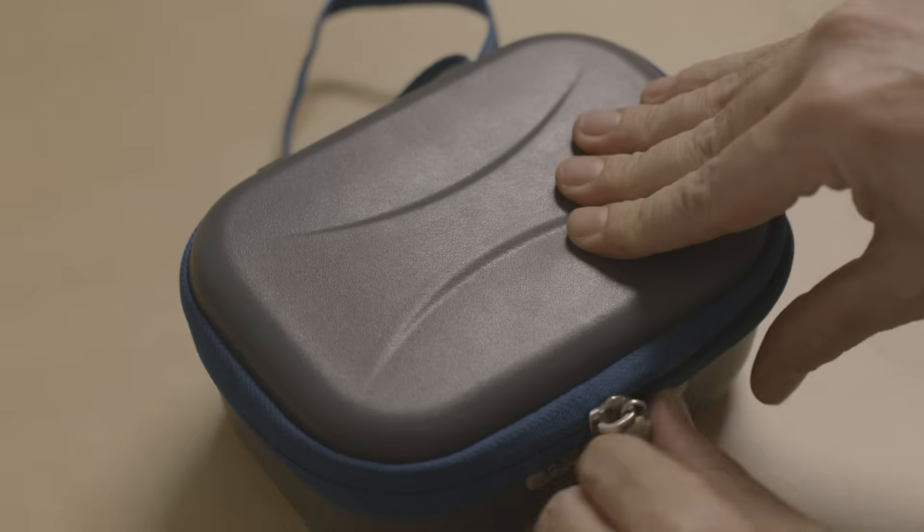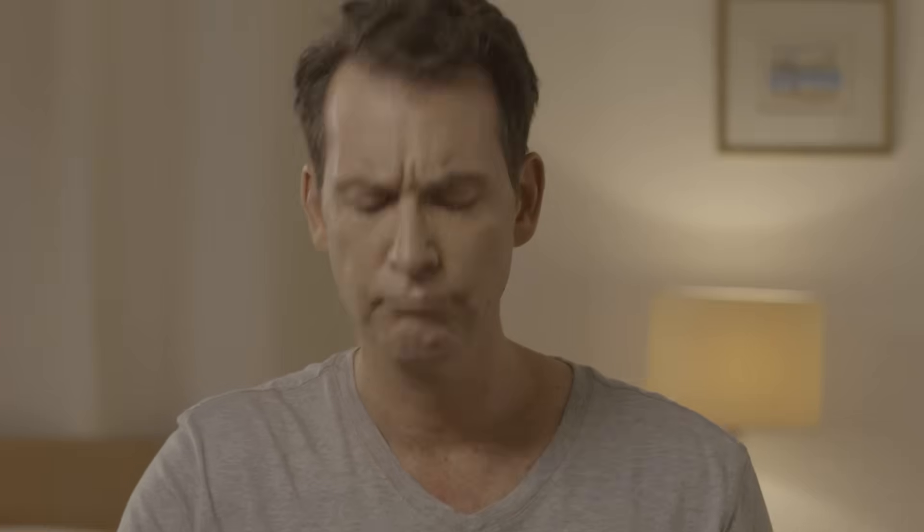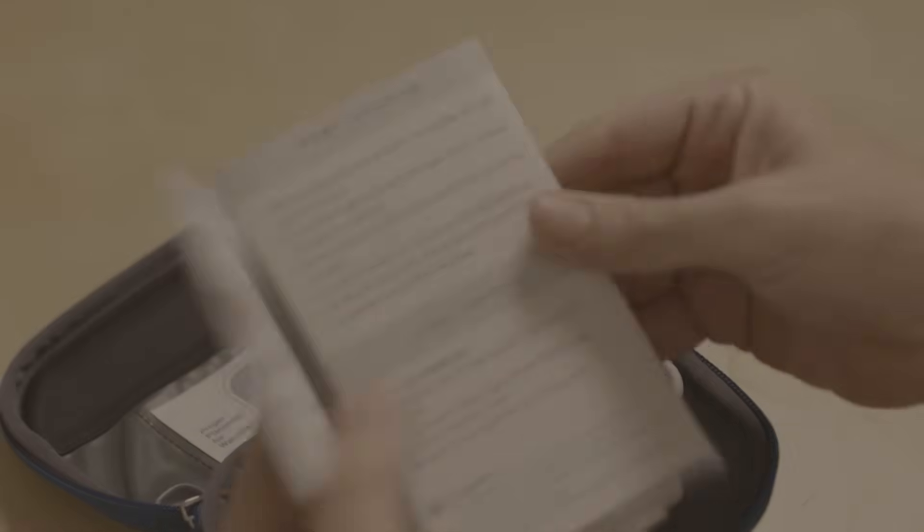Open the WatchPad case. You will find a helpful illustrated guide in the side pocket. Be sure that the nail on your test finger is cut, trimmed, and without nail polish.